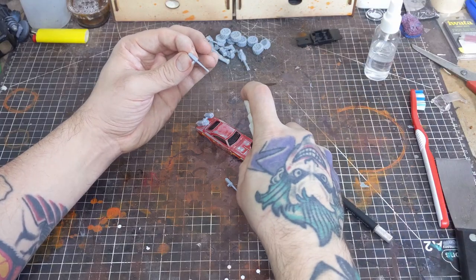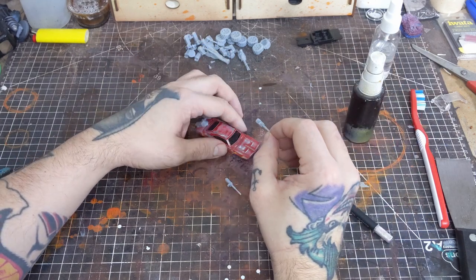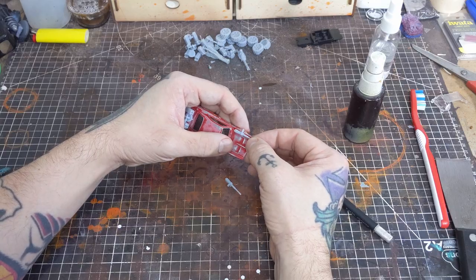We also have some forward-facing machine guns I modeled and printed for the vehicle, because why wouldn't I? And they're once more attached with some CA glue and activator.